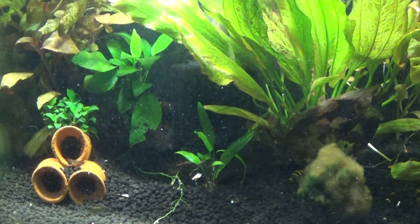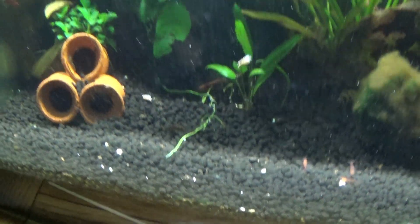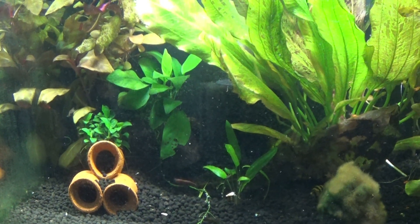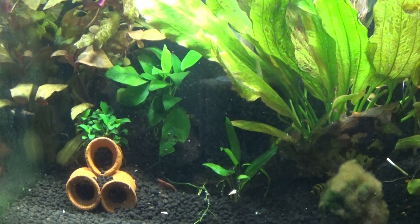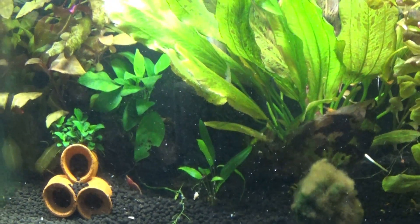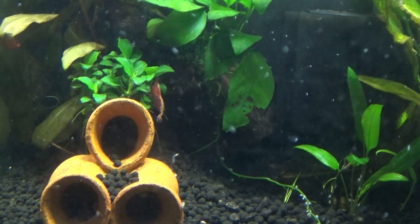I remineralize with something called Salty Shrimp, and because I've got an active substrate I use just the GH+ version, which is very good. I'll be doing a little walk-around of the new RO system I got — it's beyond what I used before and does 200 gallons a day, which is obviously what you need.